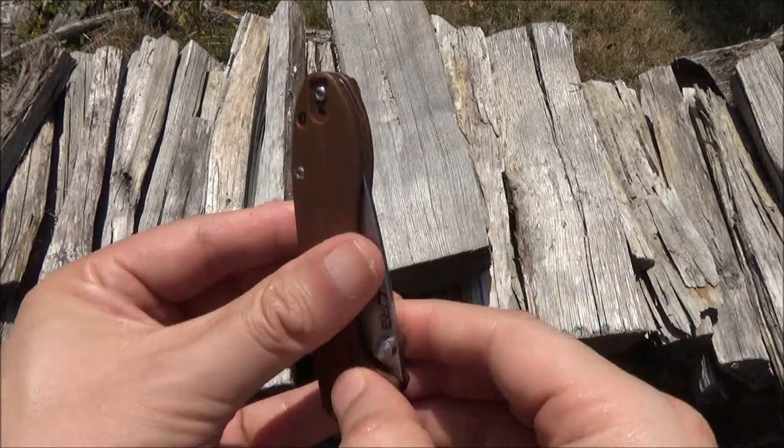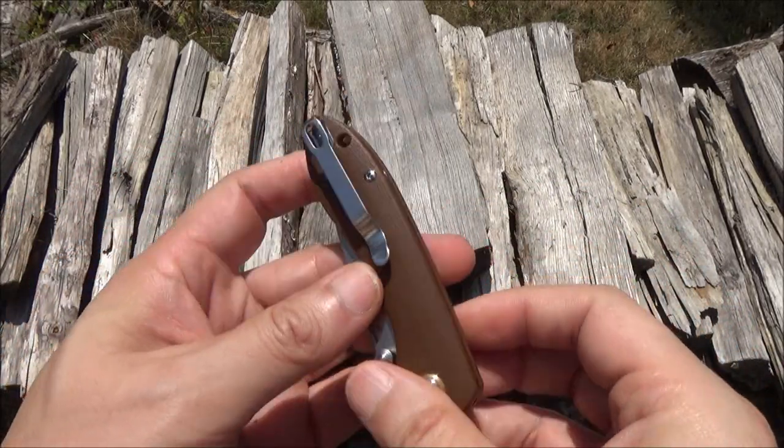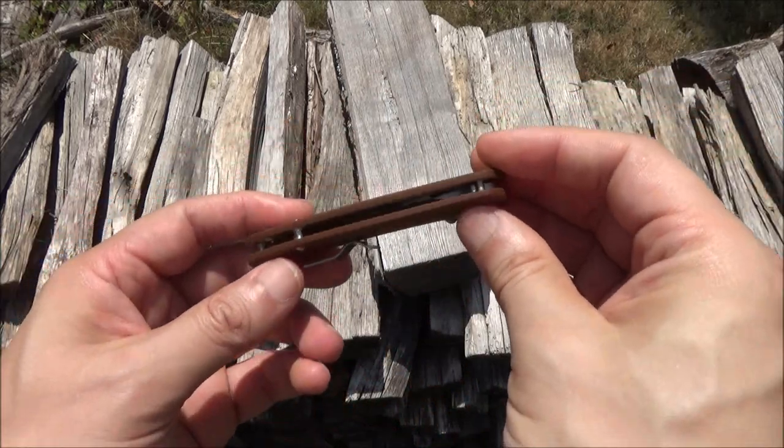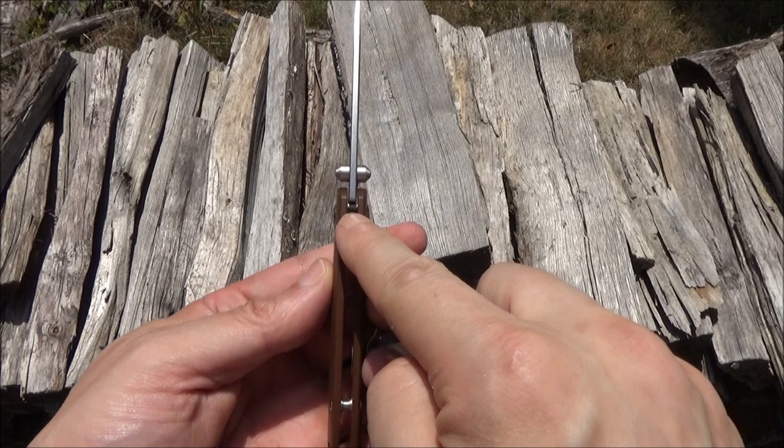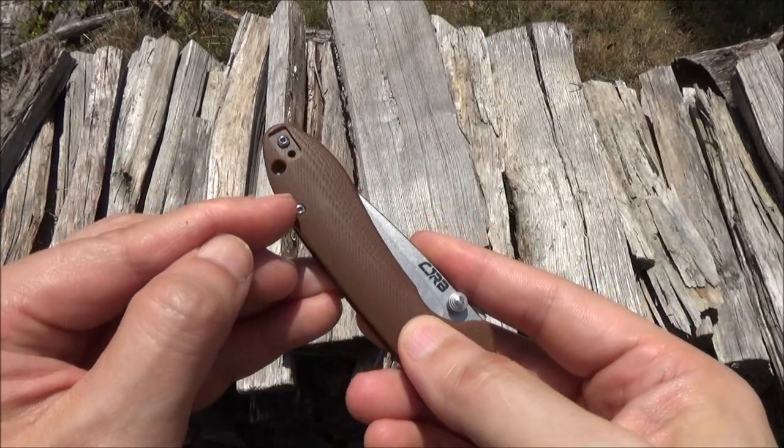A two-position deep carry pocket clip. Open pillar construction. There is a stop pin right there. You have a lanyard hole there.